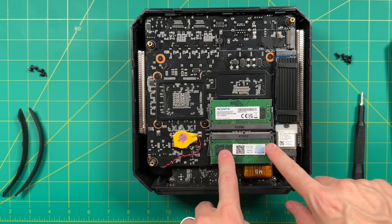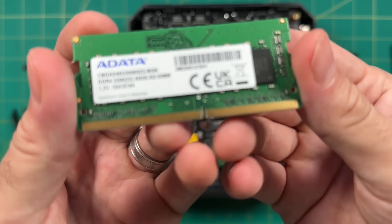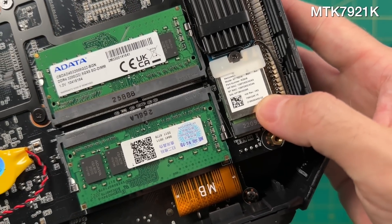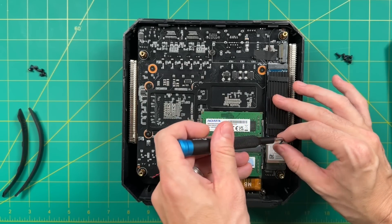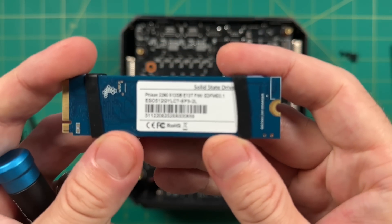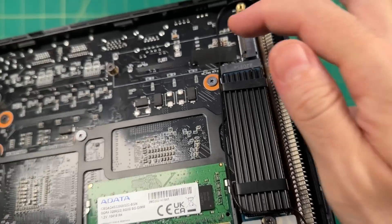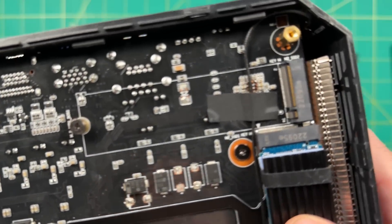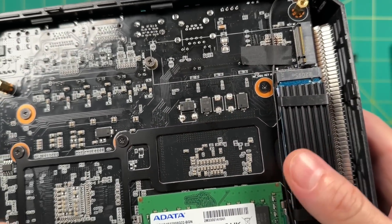Now that we're inside the device, let's take a closer look. We'll start with the RAM — two 8-gigabyte sticks clocked at 3200MHz. Next, we have the Wi-Fi chip, which is Wi-Fi 6 and Bluetooth 5.2. The Wi-Fi chip and the SSD are held down by the same screw. The SSD is a Feizen brand, 512 gigs. There's a second M.2 slot for additional storage. It's a shame there's no slot for a two-and-a-half inch SATA drive, but it is nice that there is at least expandable storage.